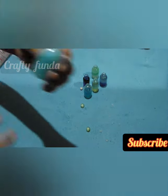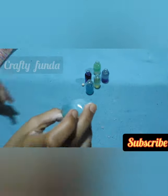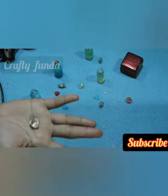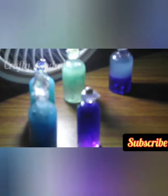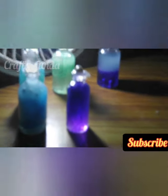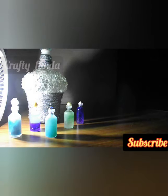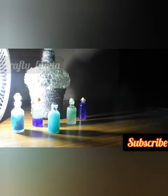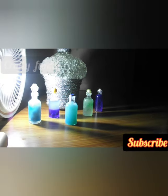I will shake it now. I will use powder. I will make it more. Now I will make a bottle for a while.